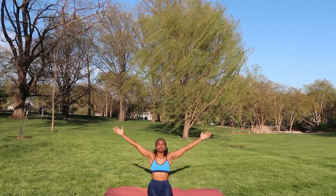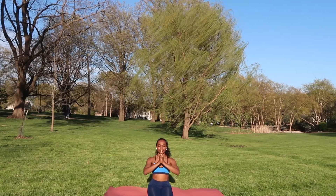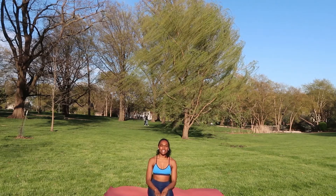Inhaling your arms up and overhead, exhaling your hands down to your heart center. Again inhale your arms up overhead, exhaling them down to your heart center. Slowly opening your eyes and let's begin with the first small movement — just lifting our ribs up and down by taking a big inhale and exhaling. Even in breathing we're never completely still.